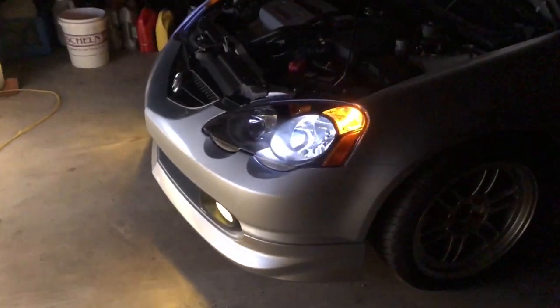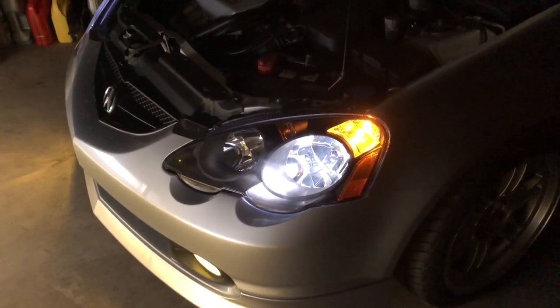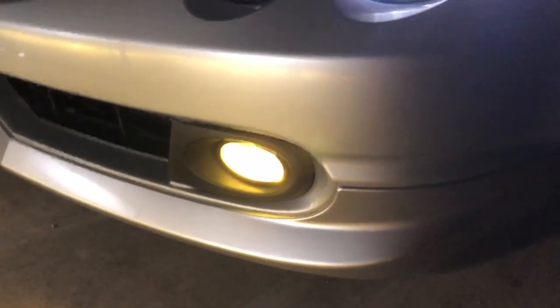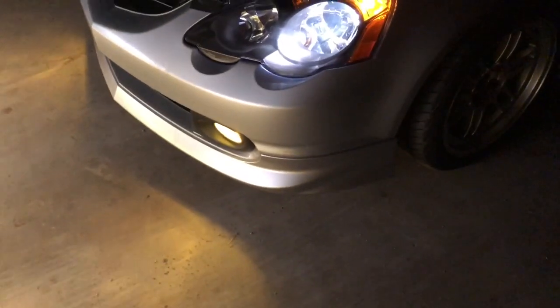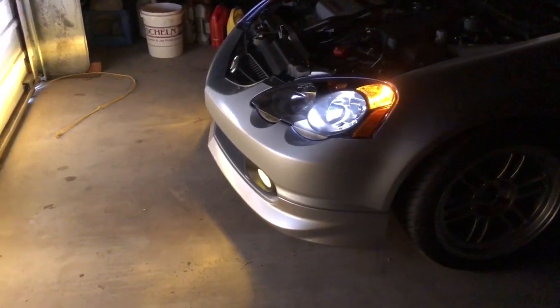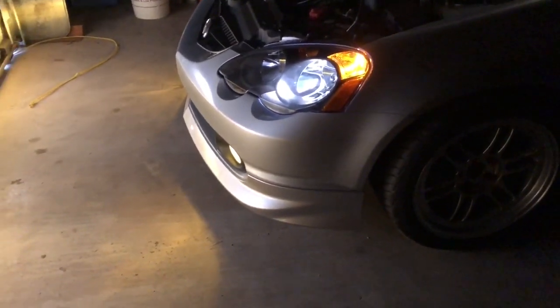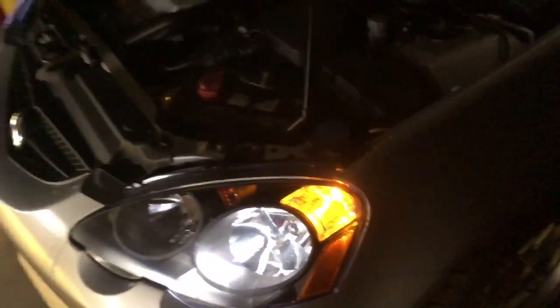Here are the headlights. On camera they look more blue than they are in person - I'm looking at both right now and in person they're more white. Then there's the fog lights. In person they're yellow; it looks way different on camera. I got the yellow fog lights. Some people say 'oh you're a ricer for having yellow fog lights,' but the DC2 Type R or DC2 Integra from Japan comes with yellow fog lights.